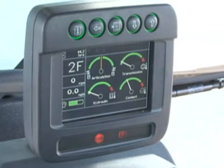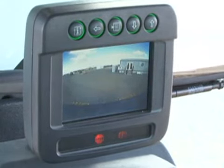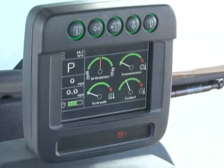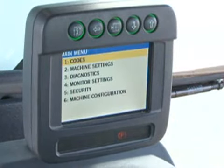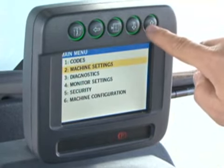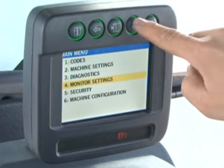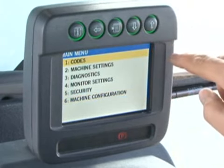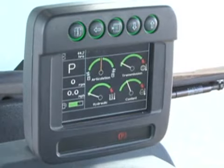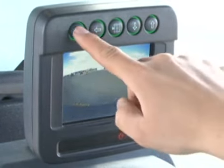As the operator shifts from forward to reverse gears, if the grader is equipped with the rear view camera option, the monitor can be programmed to automatically display the rear view when the transmission is placed in reverse. Pressing the menu button allows you to display information or interact with different aspects of the unit. The main groups include codes, machine settings, diagnostics, monitor settings, security, and machine configuration. Refer to the operator's manual for specific instructions. Pressing the back arrow button returns the display to normal view. Pressing the information button will change the screen to different modes depending on machine configuration.